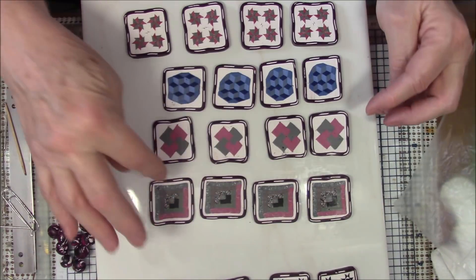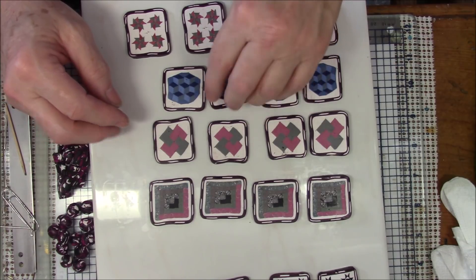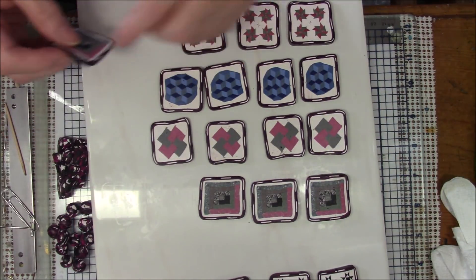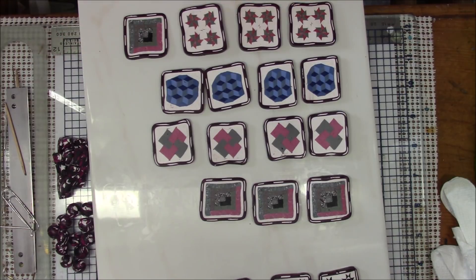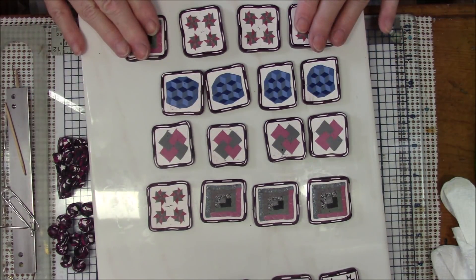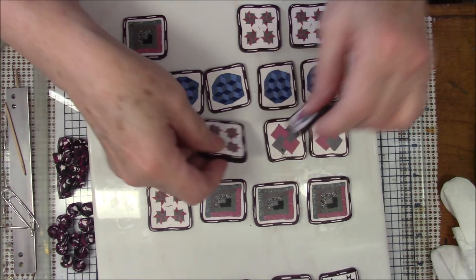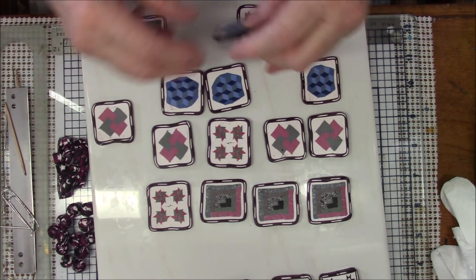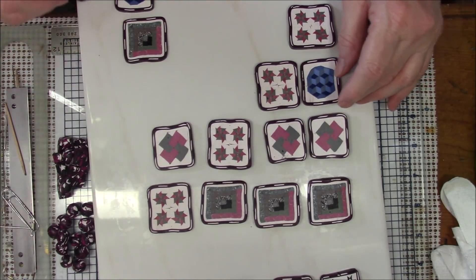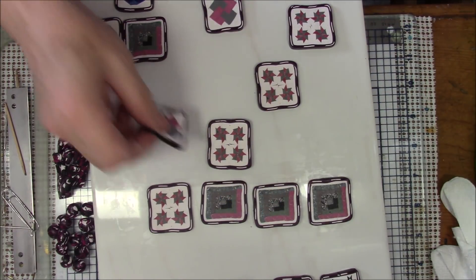I need to get this one oriented the same and I can tell by the little black L's. I'm going to have this in my upper right hand corner, so I'm going to put this in my lower right hand corner, and put this up here — so this and this and this and this are where they're going to be. I'm just going to move them all out of the way.